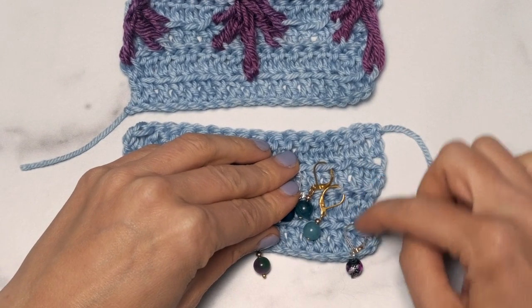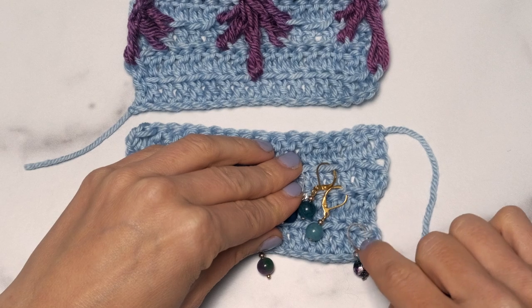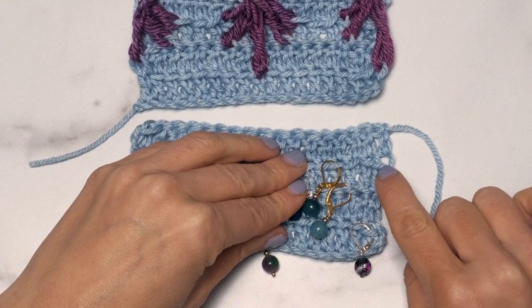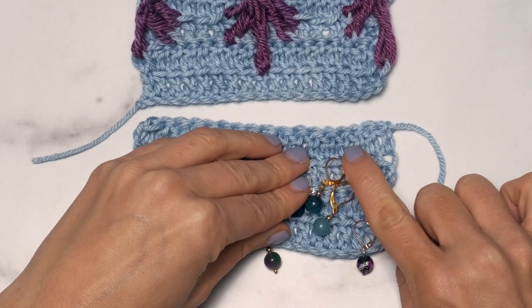you're going to drop down to the fourth row below, insert into the first stitch, then move up a row and into the third stitch in. Move up another row and into the fourth stitch in.